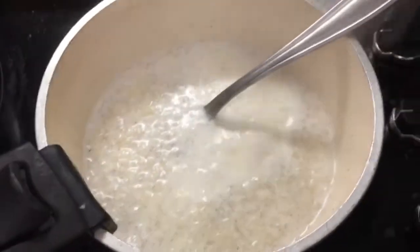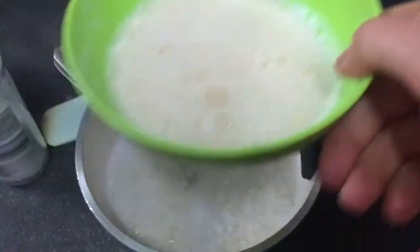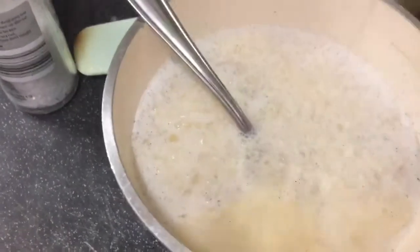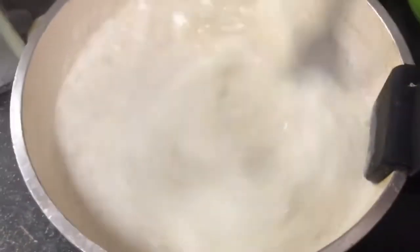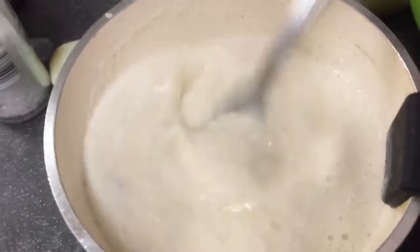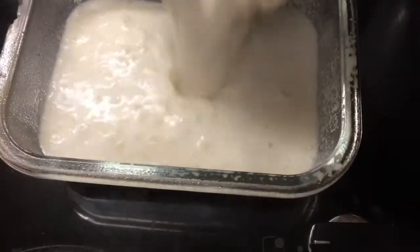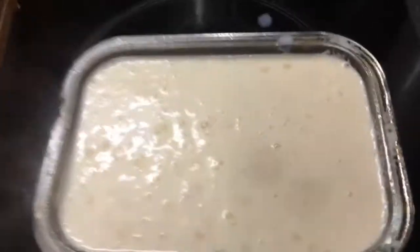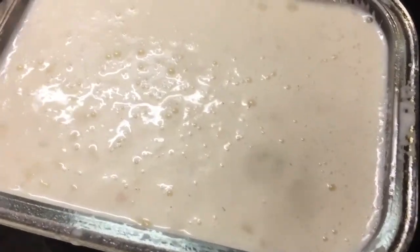I'm just going to take that off the heat and start pouring in the egg and milk mix — keep it at a good whisk, getting it really well combined. Then it's going into my pre-greased dish. I'm going to cook it with some nutmeg on top, for about 40 minutes or as long as I can to try and reduce it — so nutmeg on top and into the oven.